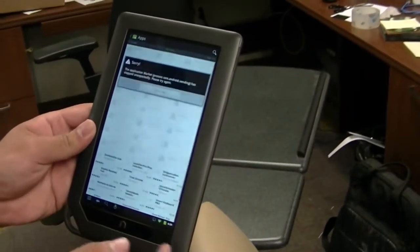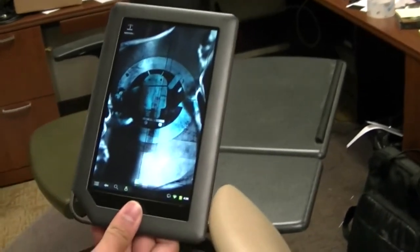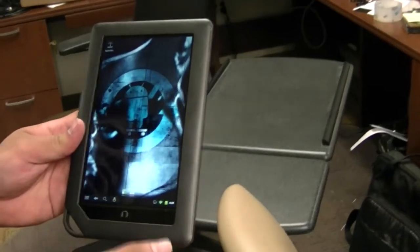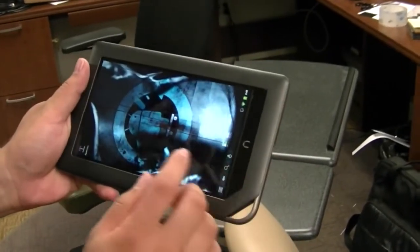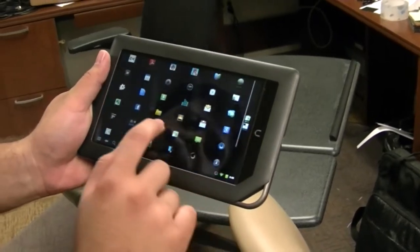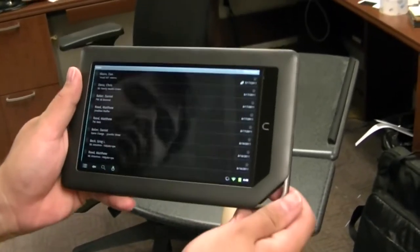It's kind of an inexpensive solution to carrying it around and using it to check your email. Email actually displays pretty well, and you could set up some type of messaging system. Yeah, that does look good.